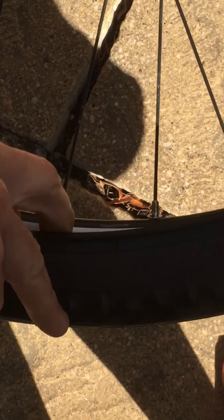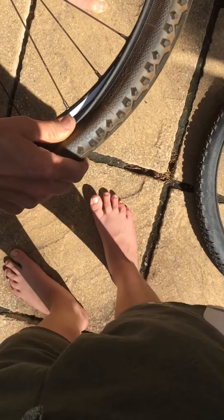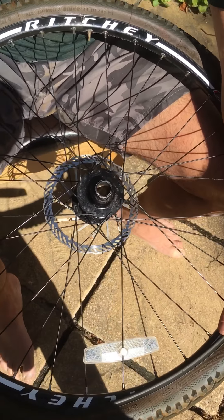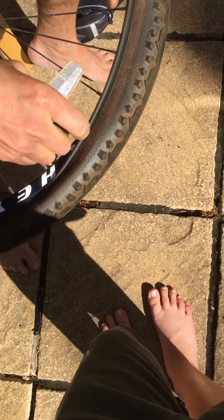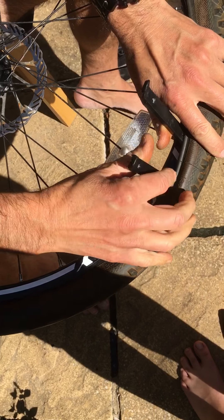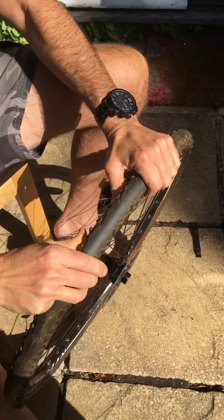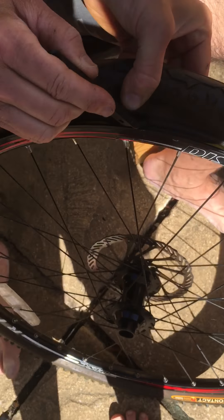Try not to pinch the inner tube between the rim and the tyre wall. The tyre is a bit tight here so we're going to need to get it on with the tyre lever — just use it to slip the tyre over the rim of the wheel, but make sure you're not pinching the inner tube. Then just ease it over the rim of the wheel. Go around again just checking there's no bits of inner tube showing — like that for instance — which could lead to a bulge, so just poke that back under.